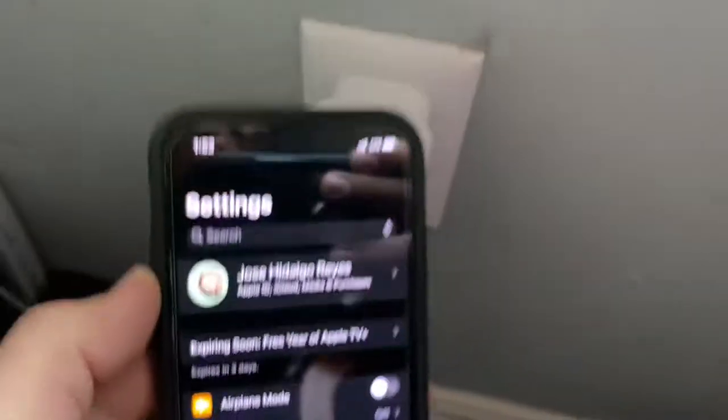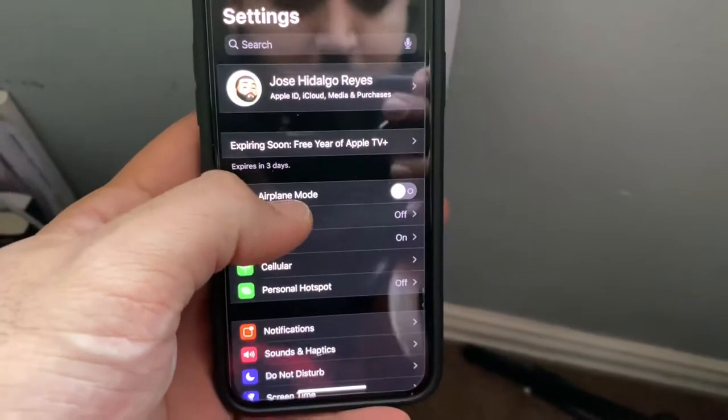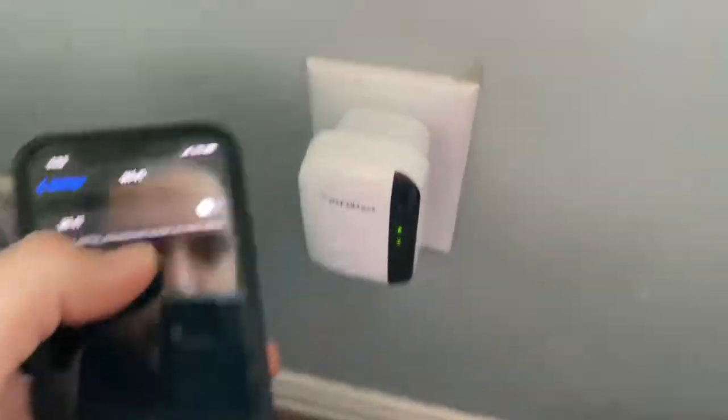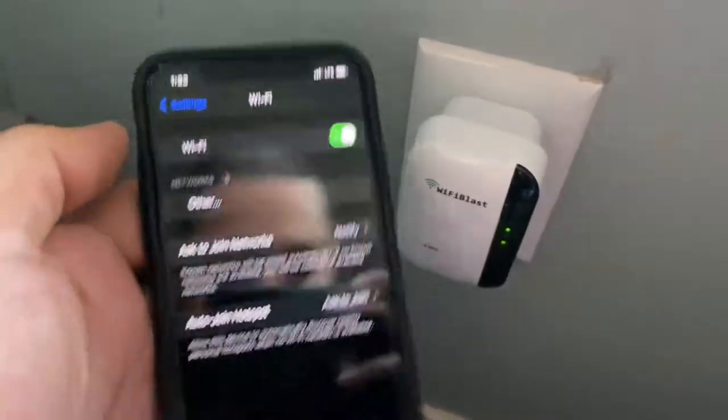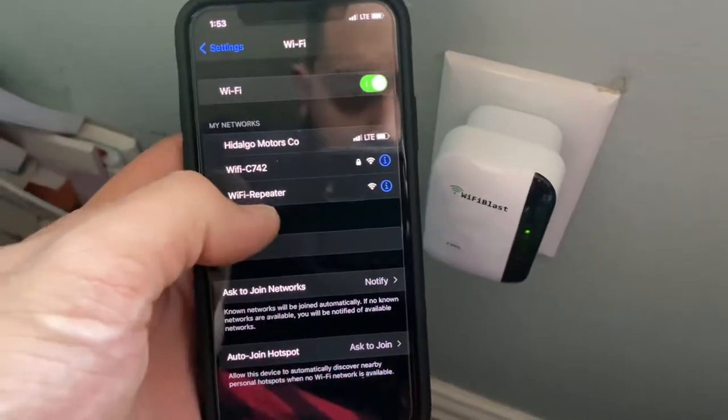Step number two, grab your phone, go to settings, go to Wi-Fi, and once that's blinking, turn this on. You're going to look for Wi-Fi repeater. Click on that.